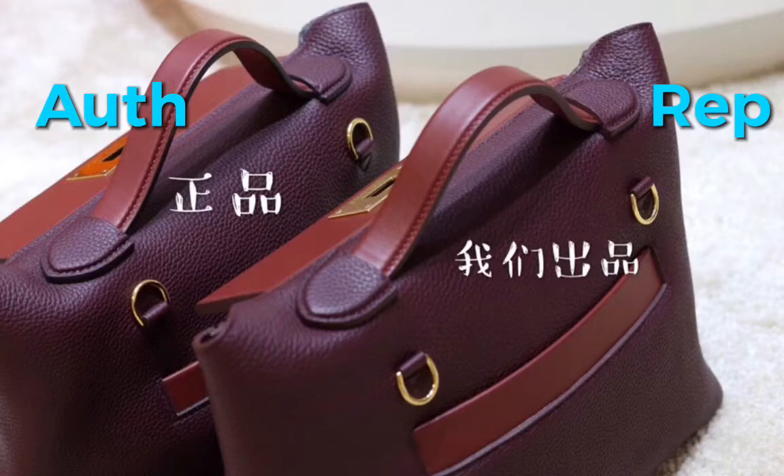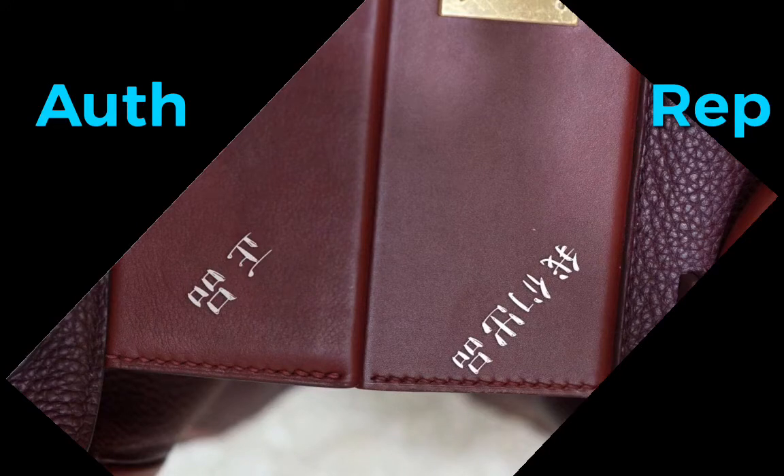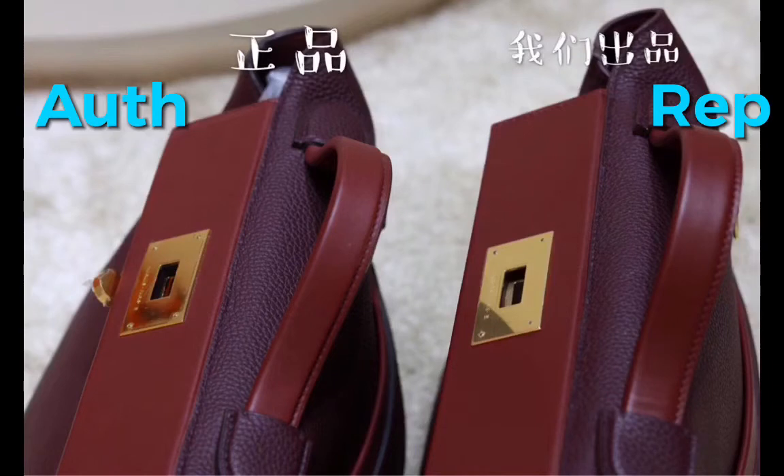On the left hand side is the authentic and on the right hand side is the replica. This is the cover of the two bags and the hardware colors, the little piece and the stitches. On the edge there is a pressed line. From this angle, the hardware color and the handle and the leather.